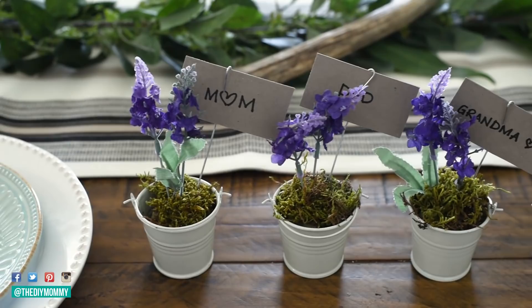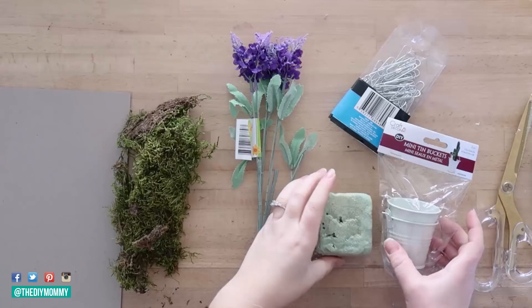Hi everyone, it's Christina from thediymommy.com and today I want to share with you four different Easter and Spring DIY decor ideas using items from the Dollar Tree.